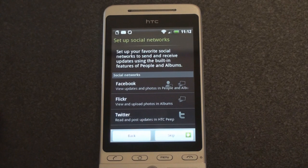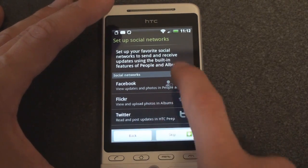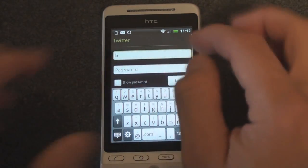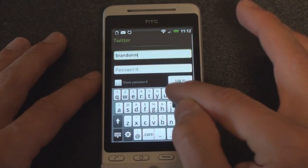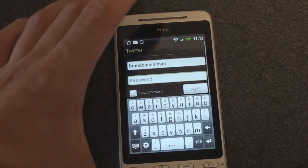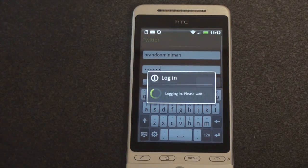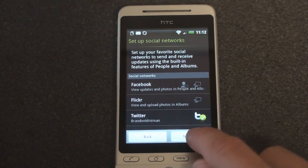Looks like the trackball lights up. Set up social networks — set up your favorite social networks to send and receive updates using the built-in features of your People and Album. I'm definitely going to put in Twitter. So I'm going to put my Twitter handle and password in and log into Twitter. Logged in. Click next.